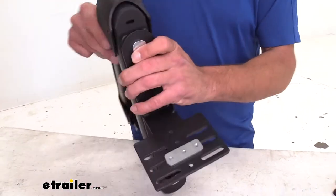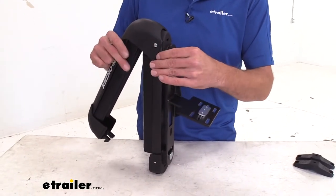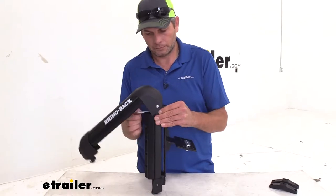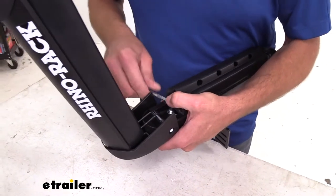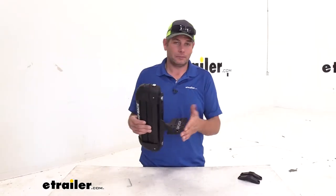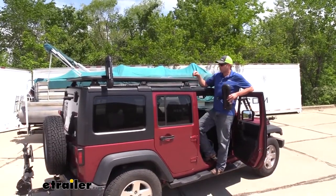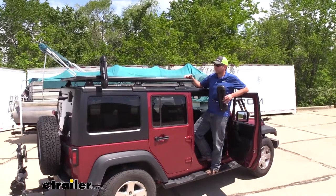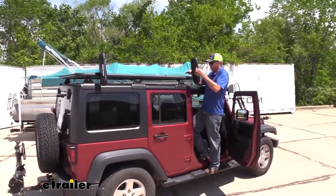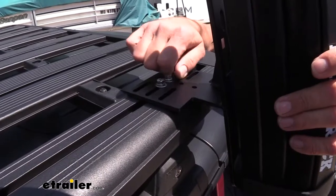Now I just like to square everything up, make sure it's running pretty much in line, then tighten those down. You really don't need to over-tighten these — just get them nice and snug. Get your other one set up the exact same way. Now we've got everything assembled and we're out here at our rack. If you already have the rack, you know there's a slot in the front and in the back that's a little bit larger — that's going to allow us to slide our tab in, put it down, and then move it to whatever distance we like.